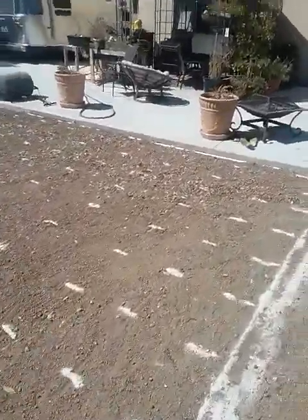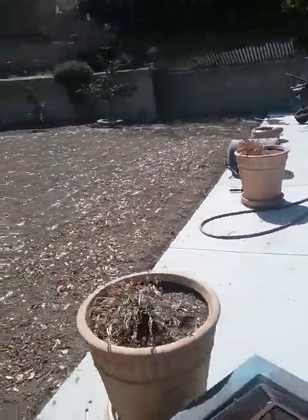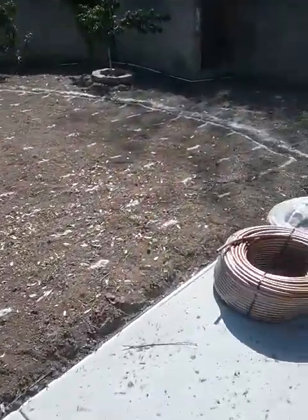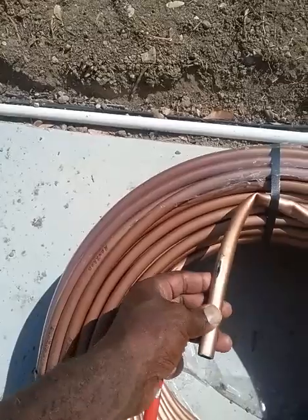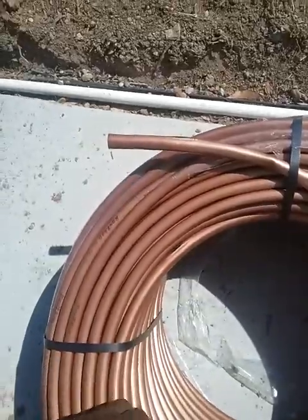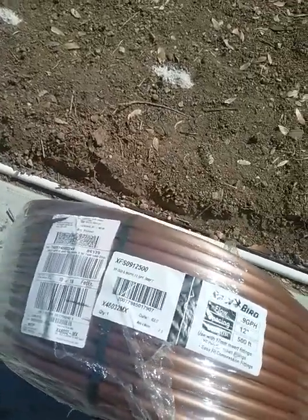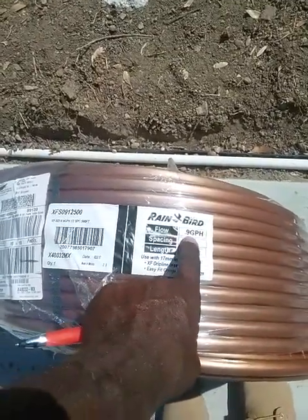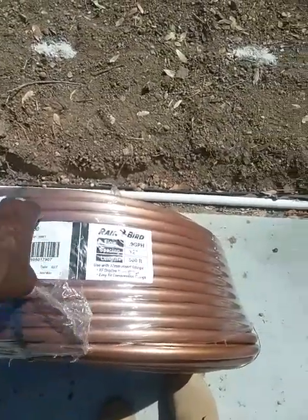We're going to do a subsurface drip irrigation system here at this property instead of a conventional pop-up system, which we normally install on a lot of our jobs. The type of pipe we're going to use is a Rainbird Copper Shield pipe — a very unique pipe. You can see this emitter here has a piece of copper in it called a copper shield, which prevents roots from intruding into the outlet. This tubing has 12-inch spacing, 0.9 gallon-per-hour flow rate, and we have 500 linear feet of it.